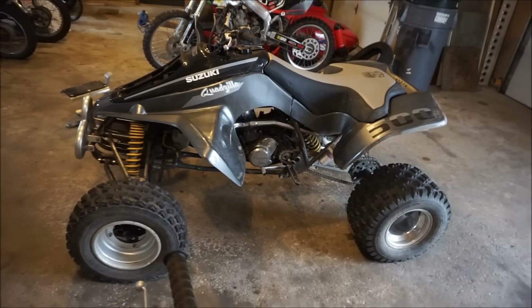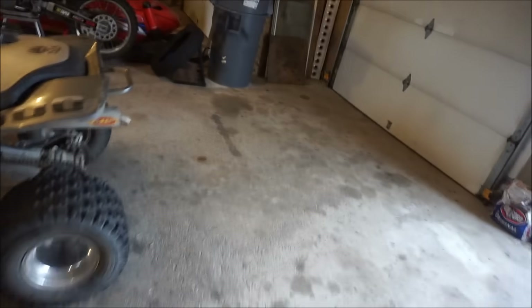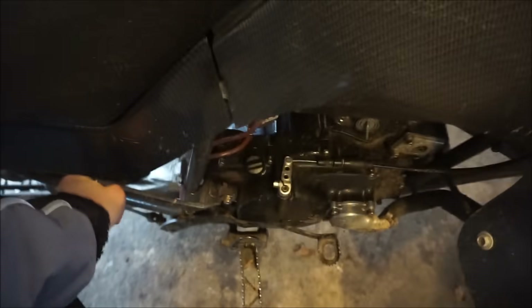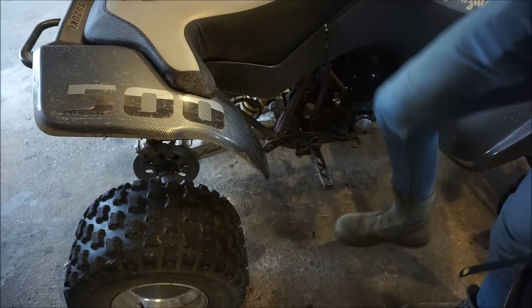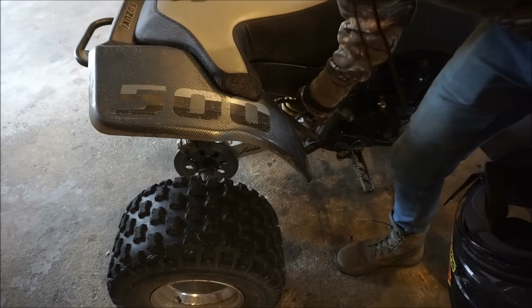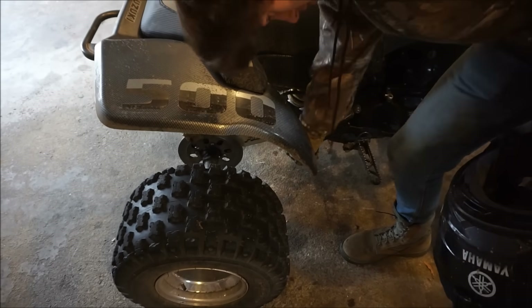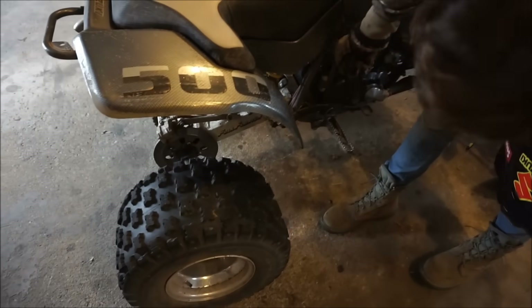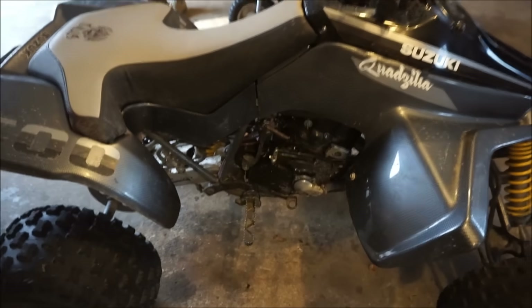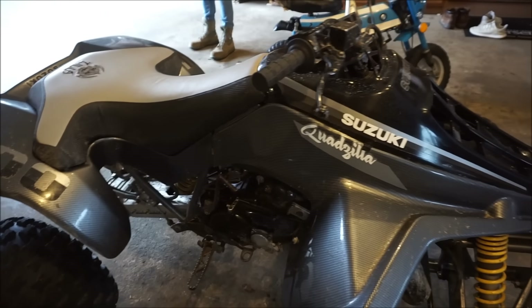A lot of you said it has low compression, and I don't know why you guys keep saying that. Charlie, can you demonstrate how hard it is to push down? Try going really fast with your hand — yeah, it does not push down. If you try going really really fast with your hand, you will not be able to do it. Anyway, this thing is up for sale if you guys want to buy it.